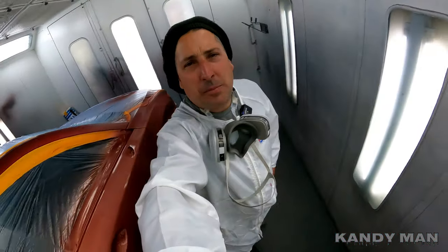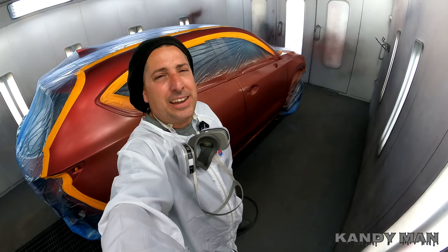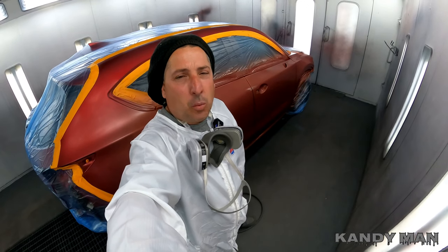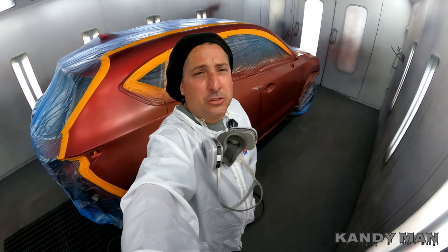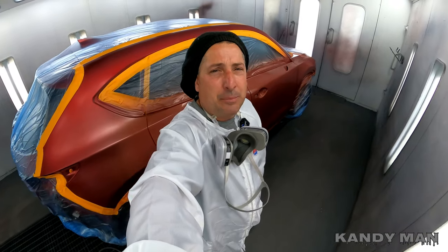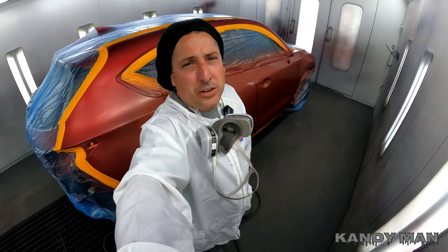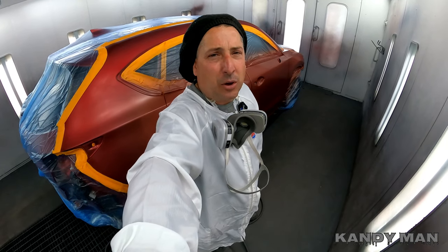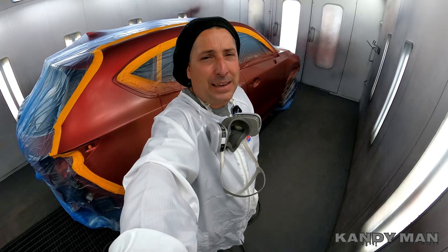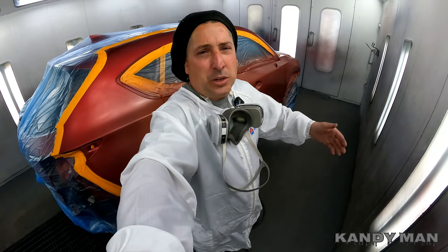You guys see what I mean about that base color? This one is going to get me in training for my candy on the cutlass. We're going to walk this one out just like we're doing a real candy, because this is almost a true candy color the way it is with this copper gold base coat. You have to be careful — every move you make could make it darker or lighter, or streak it.